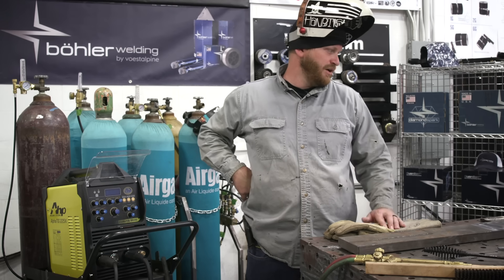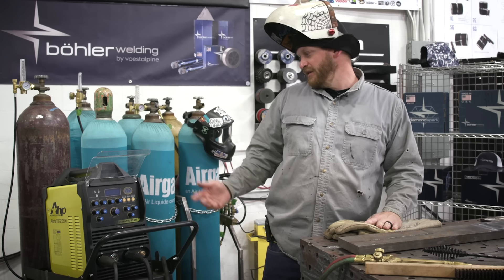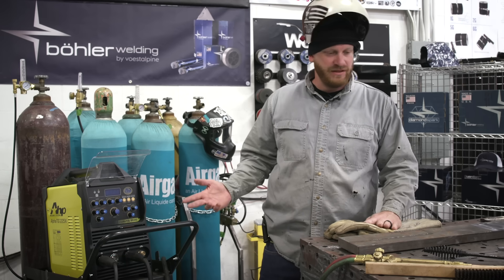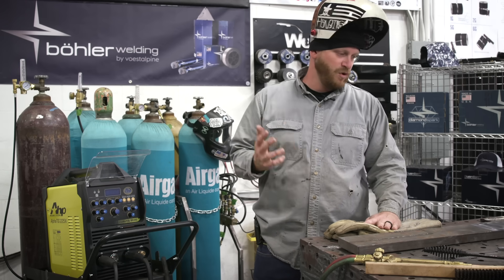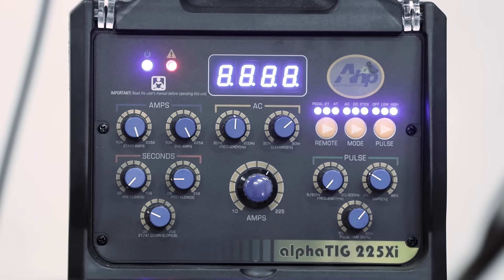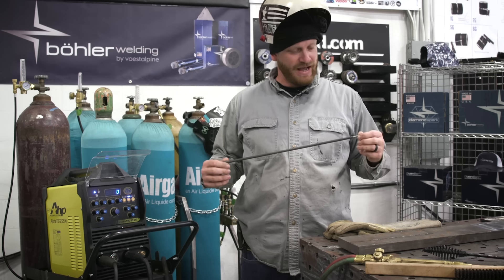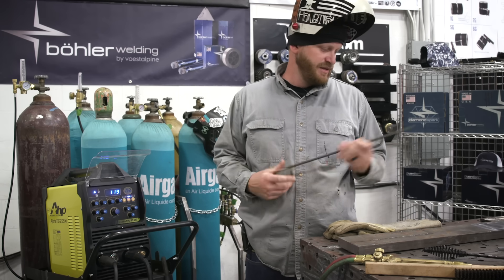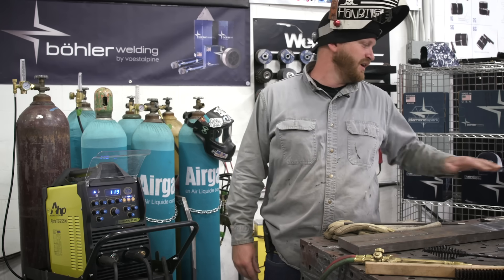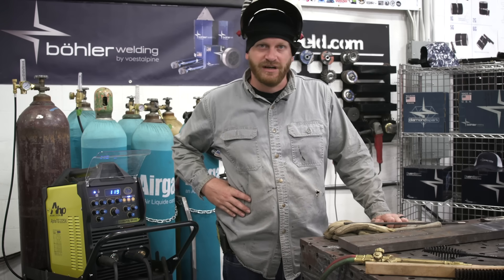We're prepped and ready to go. We're going to do some preheating with the torch and then use the new Alpha TIG 225 XI to run our hard facing passes. We'll fire up the torch, start laying down beads while the plate is still hot. We're going to run about 120 amps using these Post Alloy tubular hard facing rods. We also have some Studi 35 rods to run some passes on as well, to give you an idea of how the different rods burn.